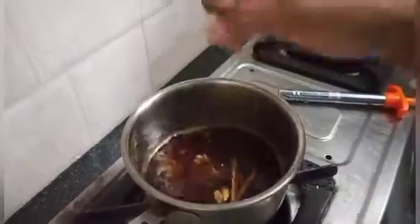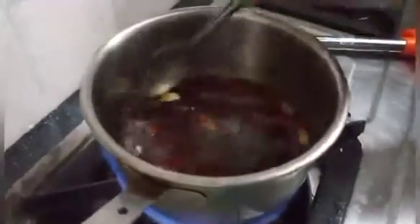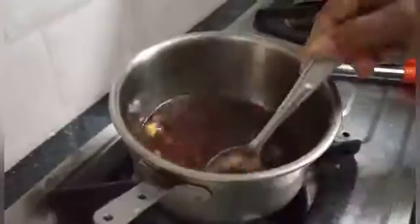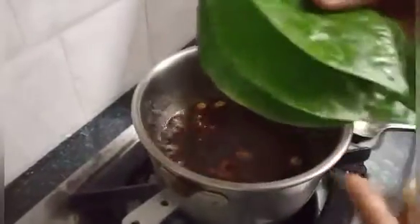Take three of them. Put a little bit of high flame and put the top on. The top is very thick. Put the top and put the top.